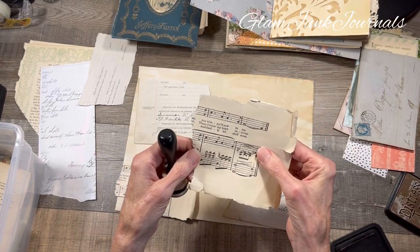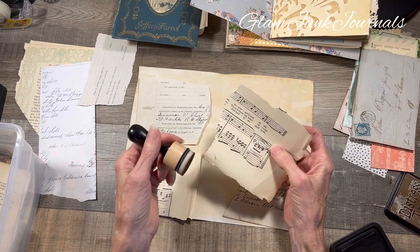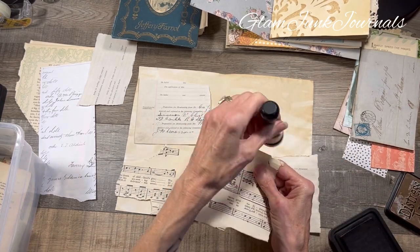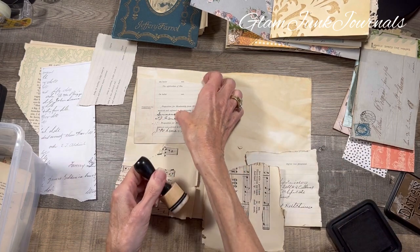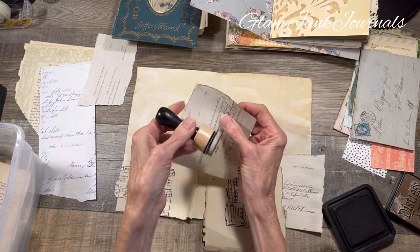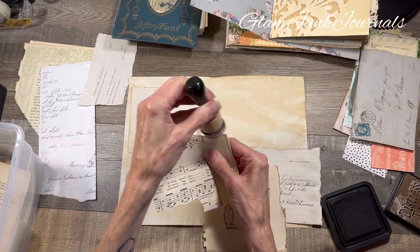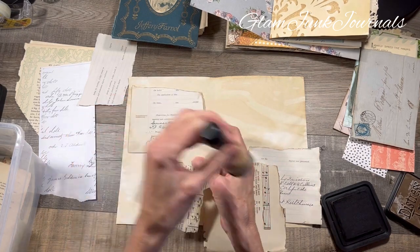Let's see what this says: 'These dreams, my heart entwine and fondly we shall meet.' Oh, love that! I hope you guys are all doing well today. I'm excited about doing more pages in my journal. I don't know how many episodes this is going to be because my journals tend to be very highly embellished and decorated, and my goal is to show you guys how I go through the various stages of decorating a journal.